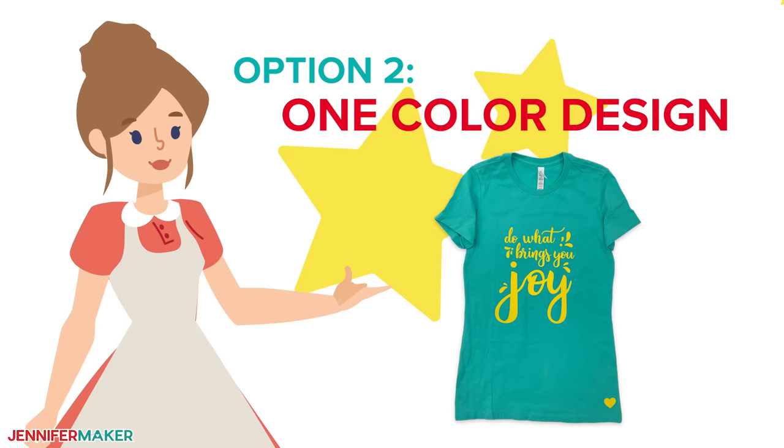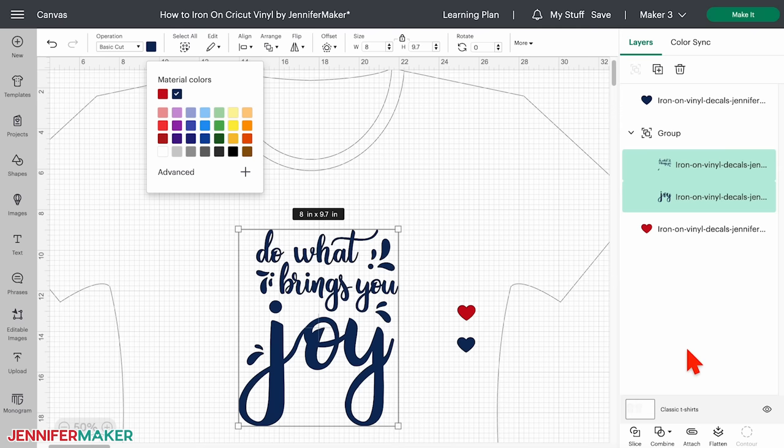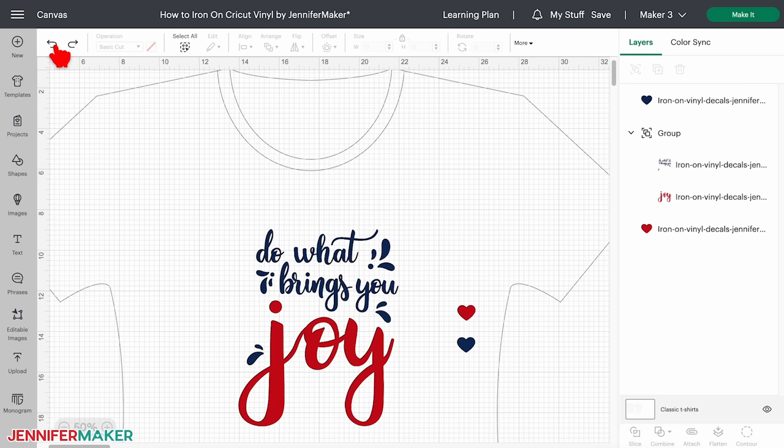If you'd like to make your t-shirt with just one vinyl color, simply select both layers and change your color. Then select both layers, but not the heart, and click attach so they print on one sheet of the same colored vinyl. But as we're making the two-color design today, we can click undo until we've got our design back to blue and red. Now we're ready to cut.